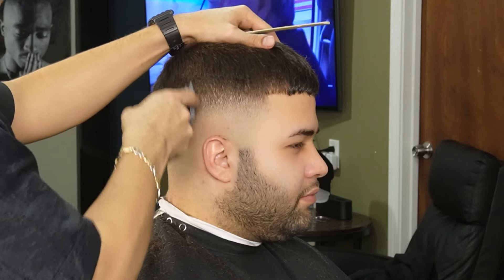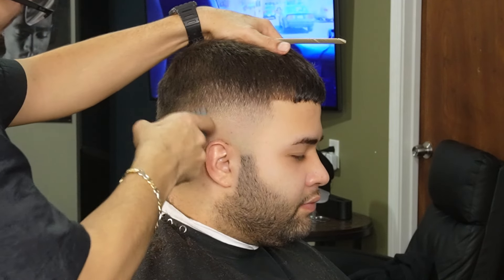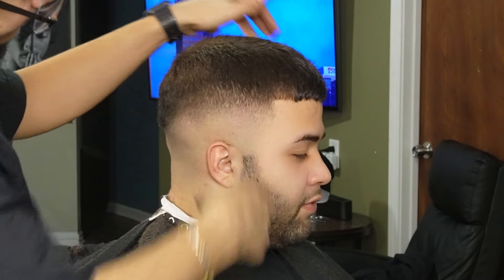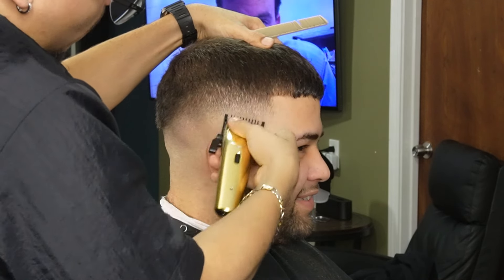I'm switching back to my one and a half guard just to detail between the guidelines. Sometimes after using your one and a half guard there's still a faint line, so switching over to your one guard all the way open would definitely help.